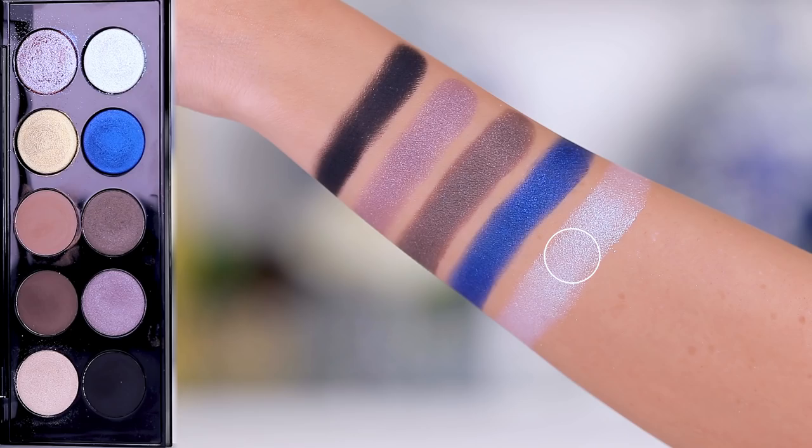Then we have Astral White — it is absolutely stunning. This is what I hoped Rihanna's palette was gonna be like. I didn't like that palette — I didn't get excited about it. I felt like those shadows had tons of fallout, they were hard and difficult to work with, they didn't look pretty on their own, they were chunky and dry. They just were not for me.